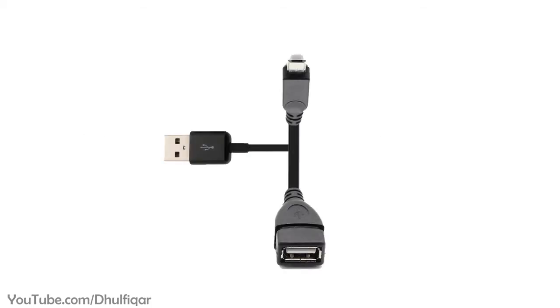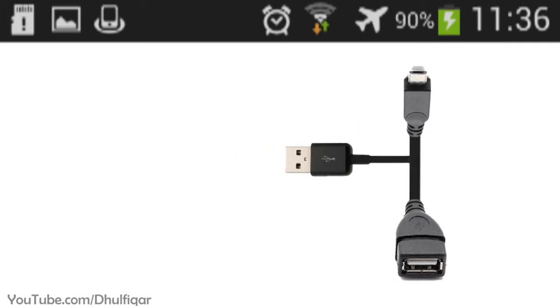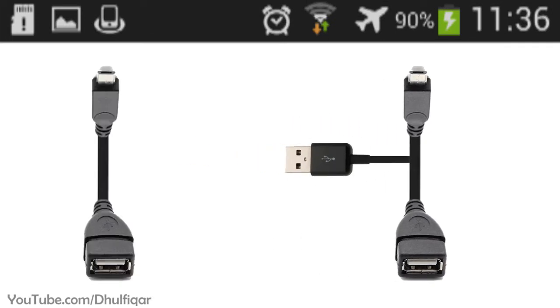The docking station is an adapter that allows you to use the OTG function and charge the device at the same time. It is similar to OTG cables, but the difference is that OTG cables usually don't support charging the phone at the same time.